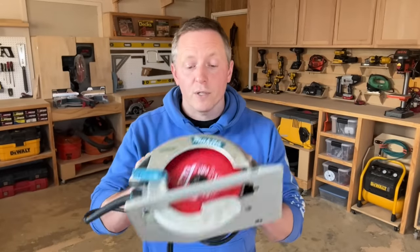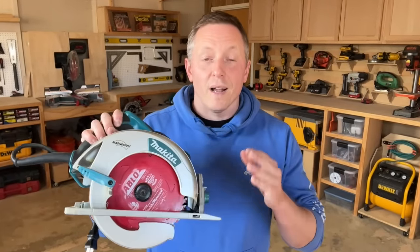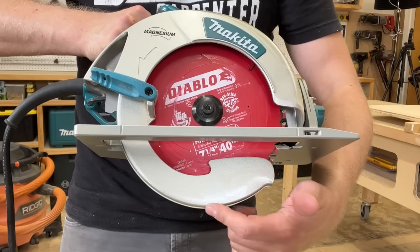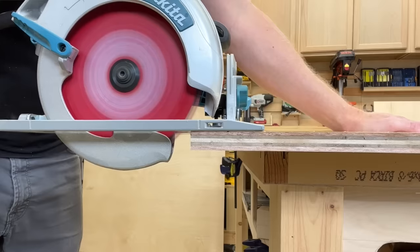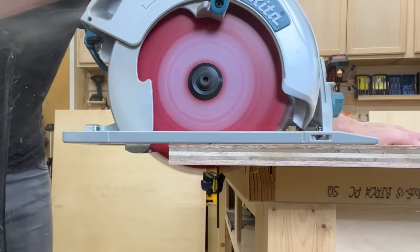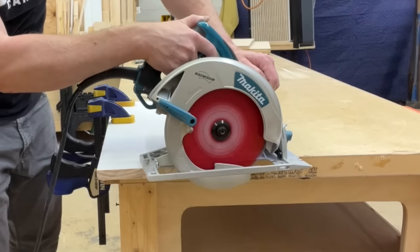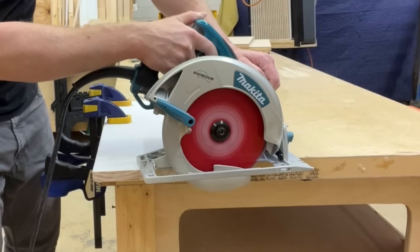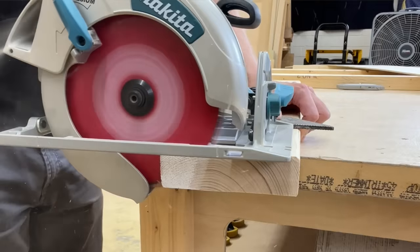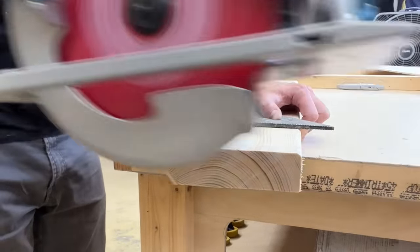Circular saw blade guards can vary by manufacturer, but they're all pretty much designed to work the same way. The guard covers the blade like a hub in the fully closed position. But as you drive the saw forward, the guard lifts slowly out of the way, allowing the blade to pass through the stock. Then when the cut is done, a spring in the hub immediately pulls the blade guard back down, once again enclosing the blade. It's a pretty straightforward and automatic process, and most of the time you don't even really notice it.